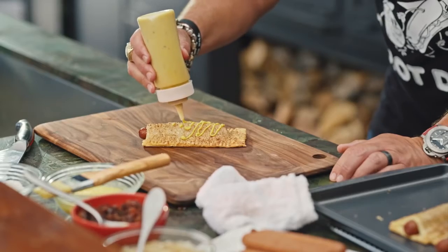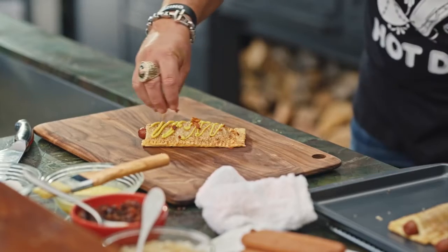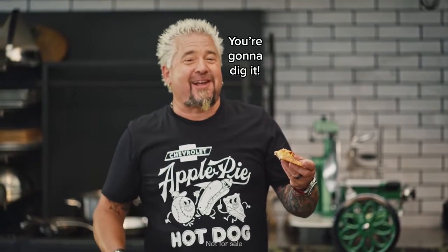Here's the final steps: 50-50 apple pie filling and yellow mustard. Some crumbled bacon, and there you have it — the apple pie hot dog. You're gonna dig it.